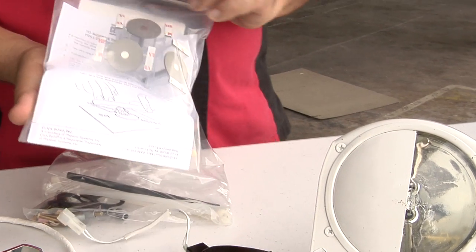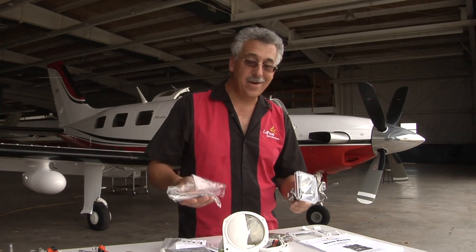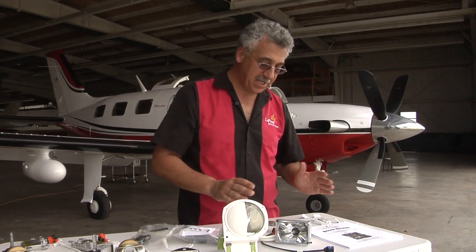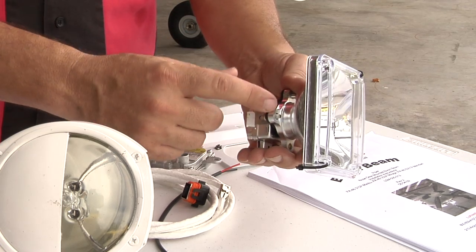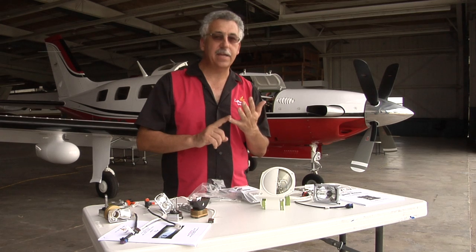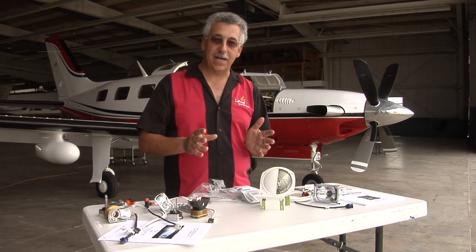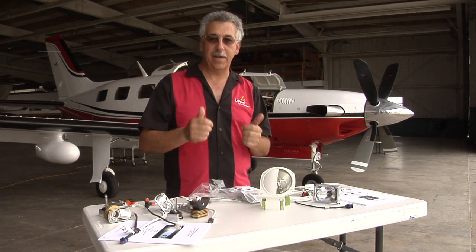All the bits and pieces that it takes to mount a Lopresti kit come in the kit. We supply hardware, nuts, bolts, screws, step-by-step instructions, STCs, brackets — it's all there in the kit. Now, there's a lot of bits and pieces just for a landing light. What's so special about a boom beam? First of all, Lopresti has been in the HID landing light business longer than anybody else. We know more about the technology than anyone else — we are the premier landing light manufacturer.